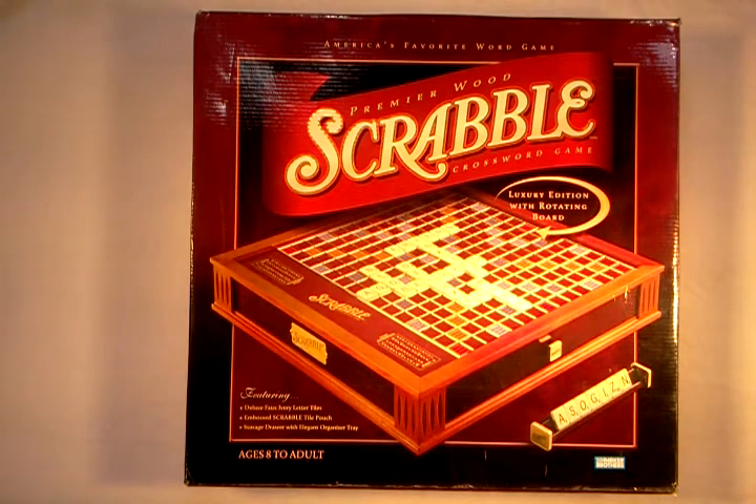Hi, I'm going to give a demonstration of my Premier Wood Scrabble board. I'm the original owner. This was a gift from my mom about 10 years ago, but my mom passed away and she was the only one I ever played Scrabble with. So it's time to sell this board.